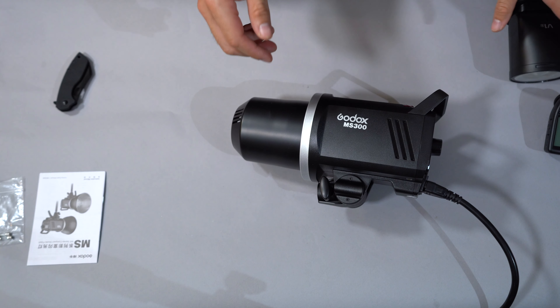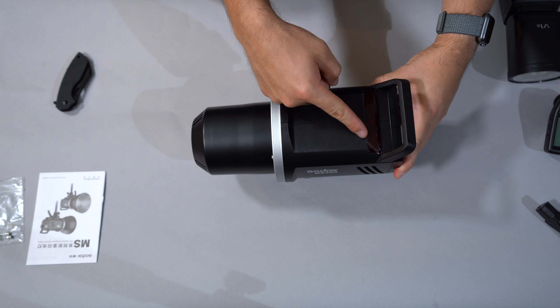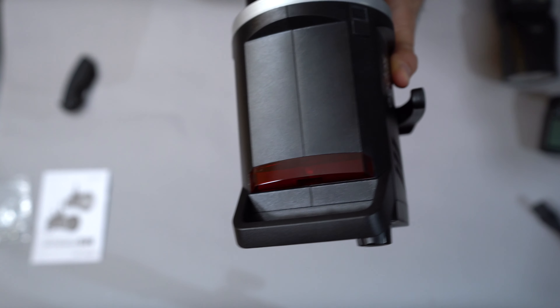Let's try one last thing — we'll go group A, channel one. And now I'm going to use the Godox V1 as a commander to fire this. I can see as I change the settings on the Godox V1 as a commander, the power settings are changing on the flash. So there we go. Let's go ahead and turn this off and unplug it.